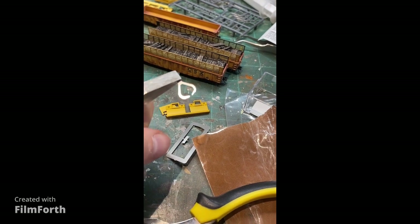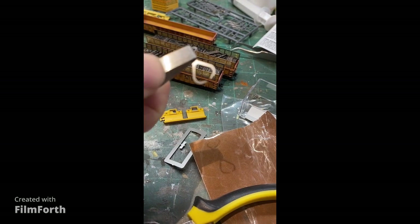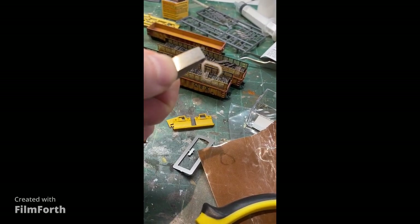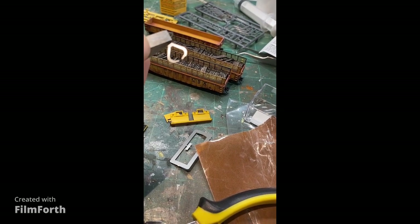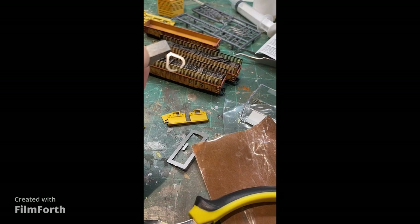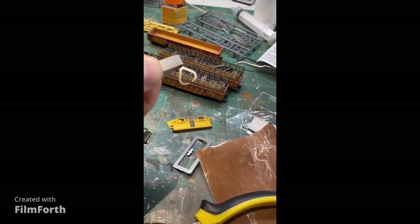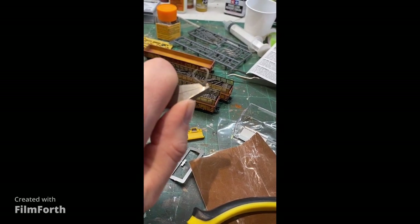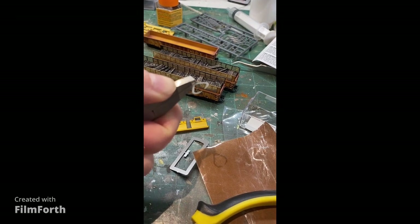By pressing down on the metal piece you can bend it right where the crease is and everything will look nice and plumb. There's a small piece still attached down on the sprue that gets glued on one side. You'll notice there are notches — it gets glued on one side only, and that matches what the prototype has. We'll just attach that with a little bit of gorilla glue and that piece will be ready to go.